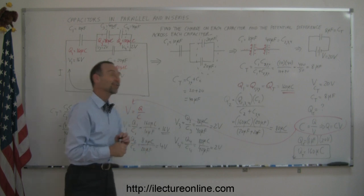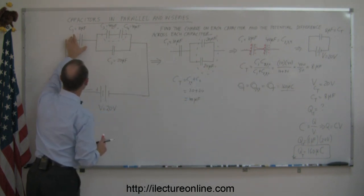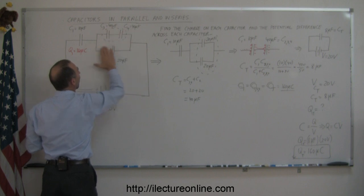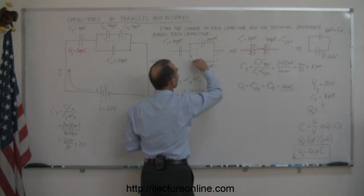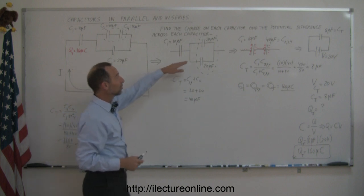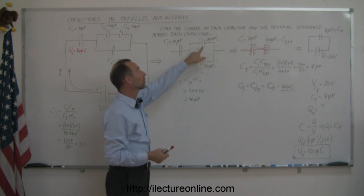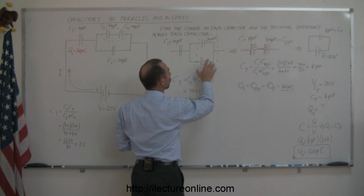Going back to the original circuit, since C1 here is the same as C1 there, this capacitor has Q1 equal to 160 microcoulombs. And that means the equivalent 40 microfarad combination also has 160 microcoulombs of charge on it. Now, how is that 160 microcoulombs distributed across the two parallel capacitors?